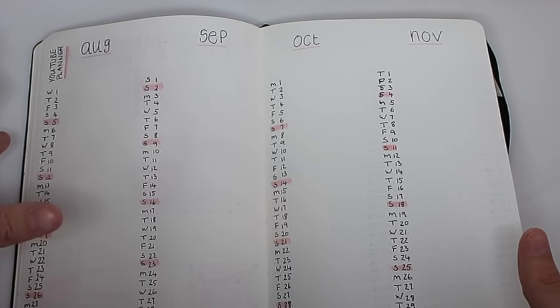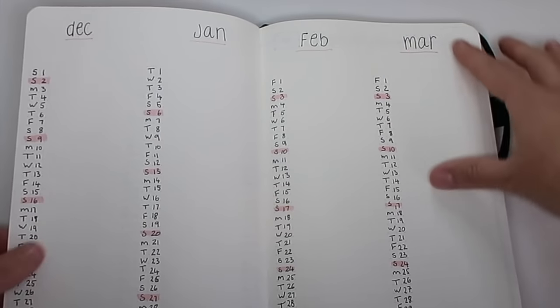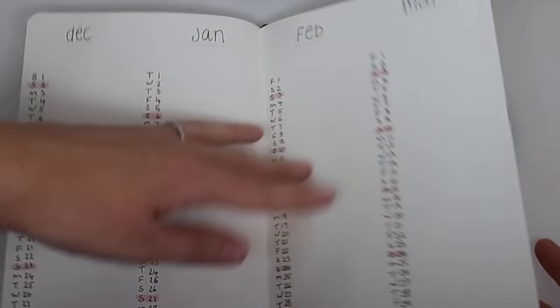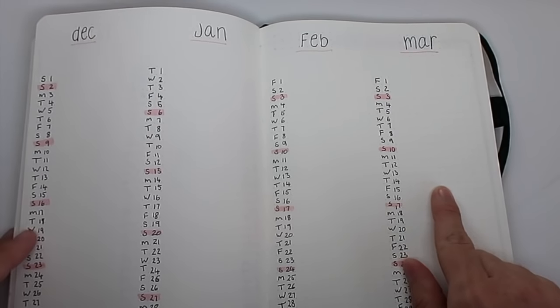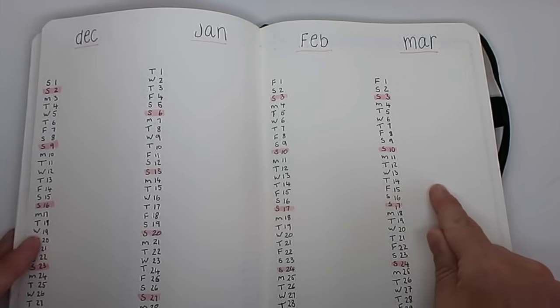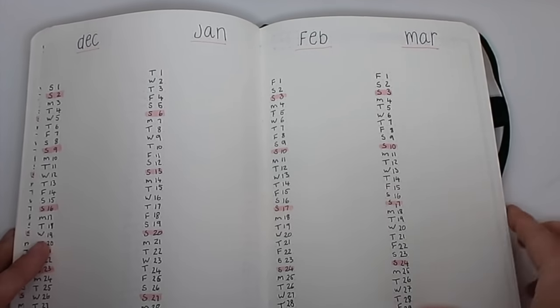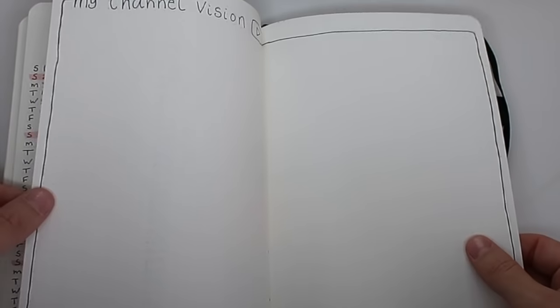Whatever applies to your life you can do that. I've got four months here. Just to add — if you have more than one thing on each day, all I do is write the first thing and then do a double forward slash and then the next thing, just to separate each different item on each day.